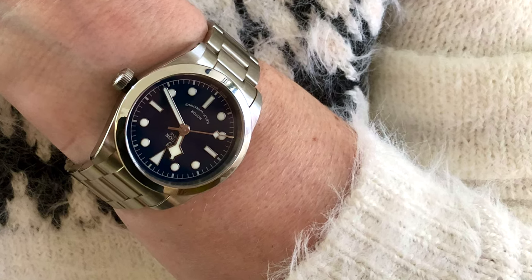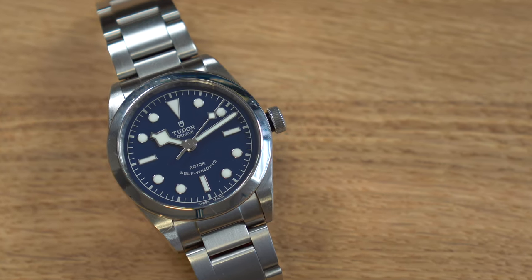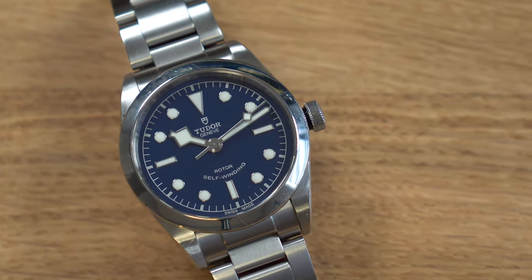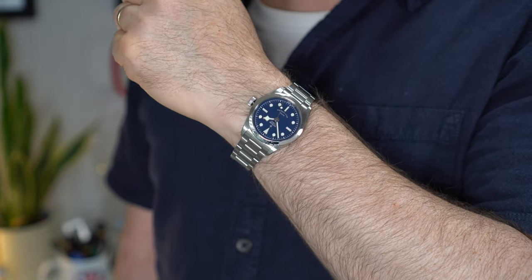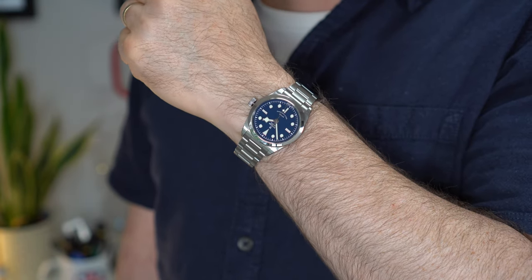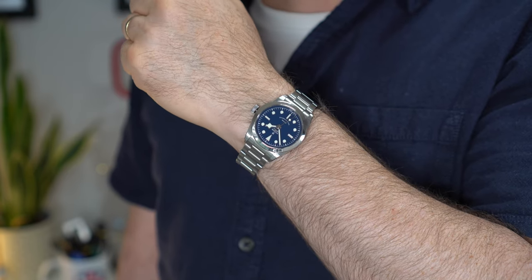I bought this watch for my wife back in 2019 and she's loved it quite a bit — she wears it most days for work. I do wear it occasionally because I think it's quite a crossover watch with unisex appeal. If you want to wear a small under-the-radar watch, you can't really beat it. You can see from the marks on the case that she's loved this watch to death almost.